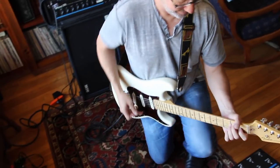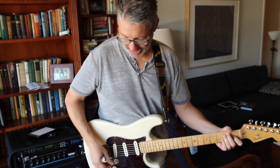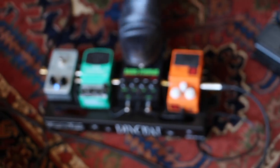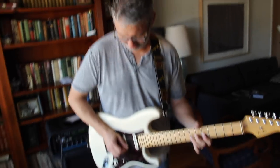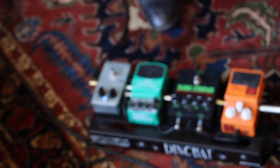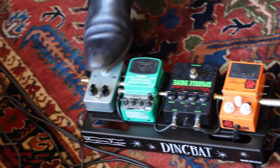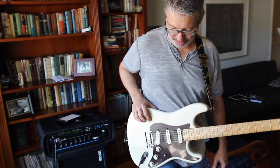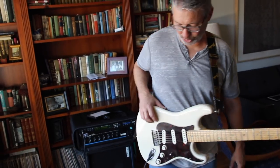Here's my basic clean sound. The pedal board is working — all the lights come on. First thing up is the Keeley compressor.